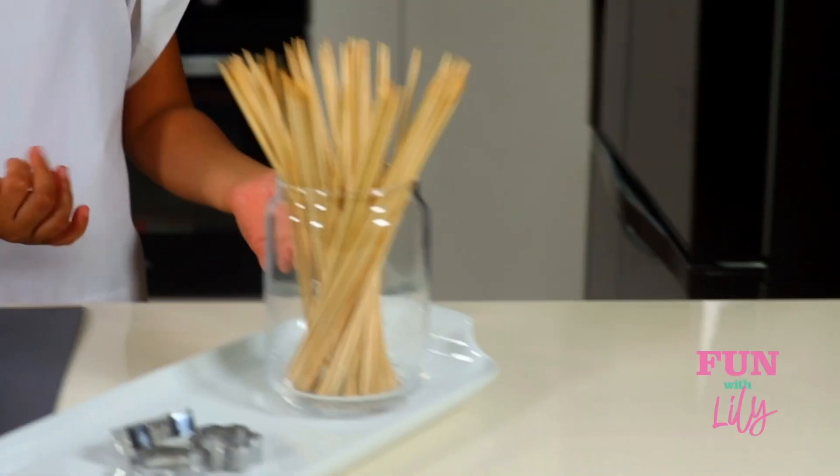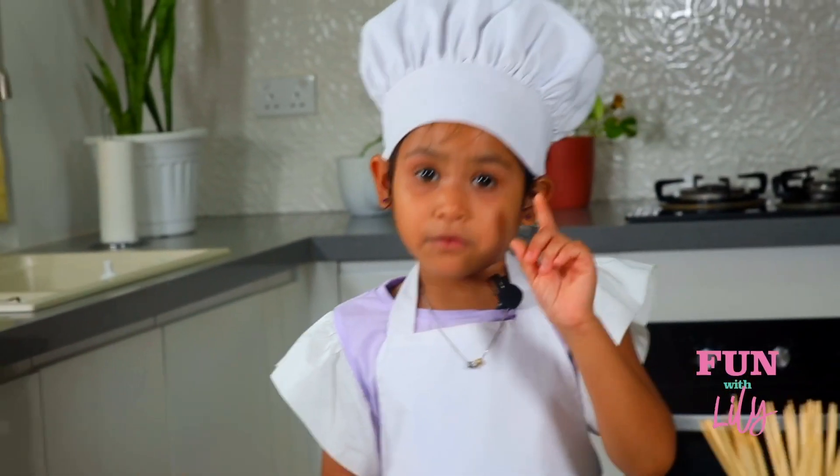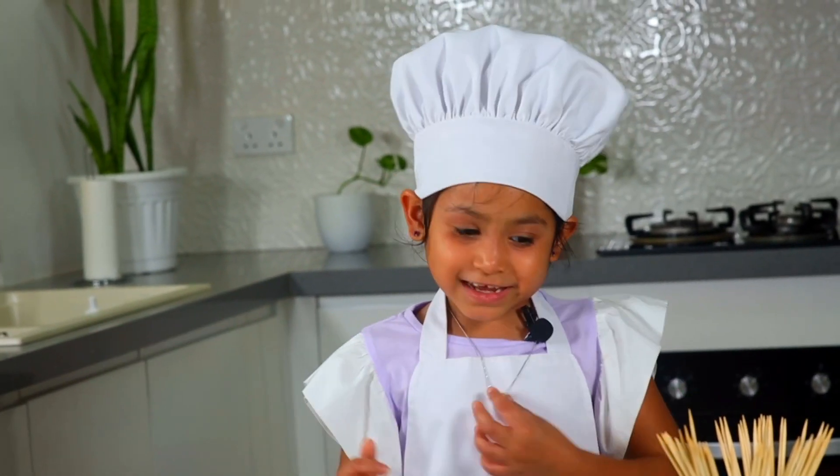On this side we have skewers and cookie cutters to cut the fruits. Let's begin — but before you begin, did you wash your hands? I did. Remember to wash your hands. Let's begin!